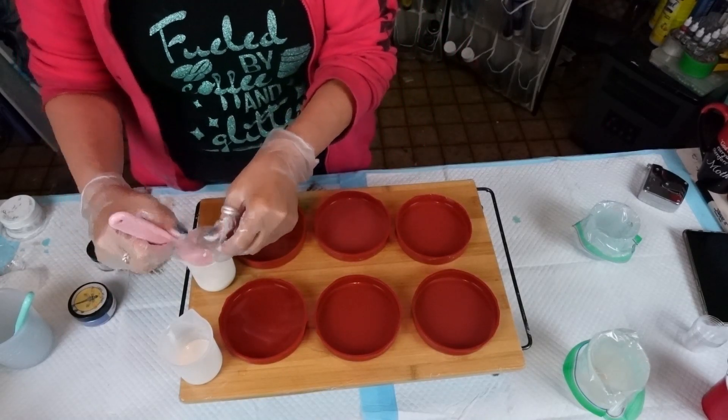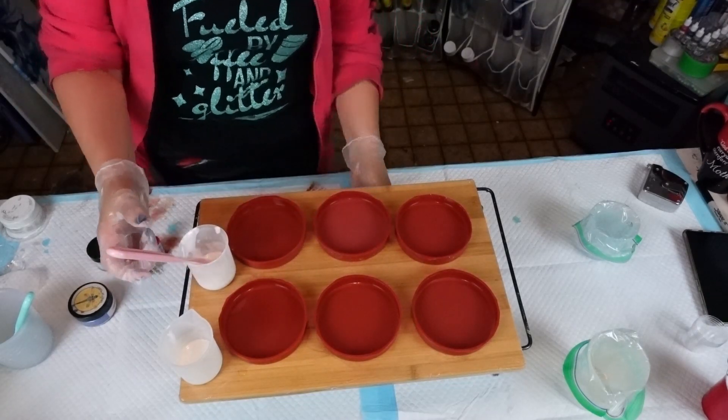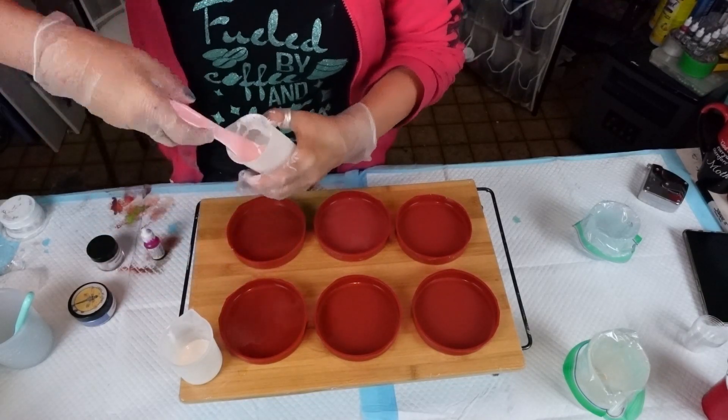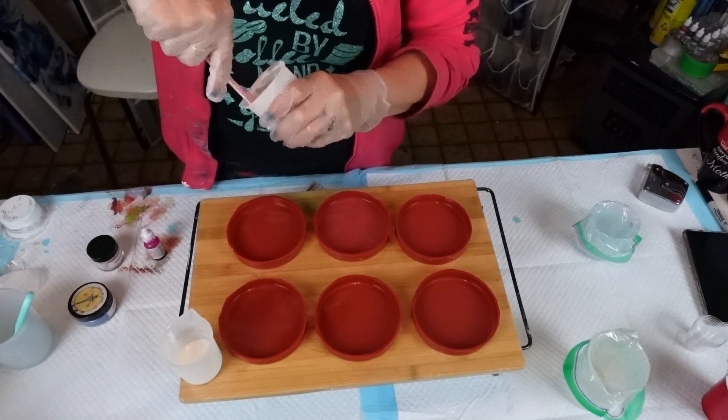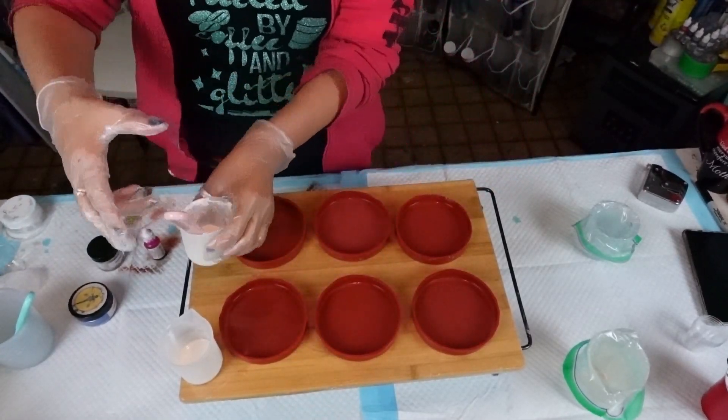I'm going to scrape this out, slip it underneath here for right now and make sure I get it all mixed. So there you go — both of them are white.